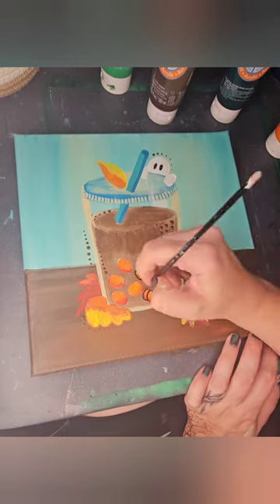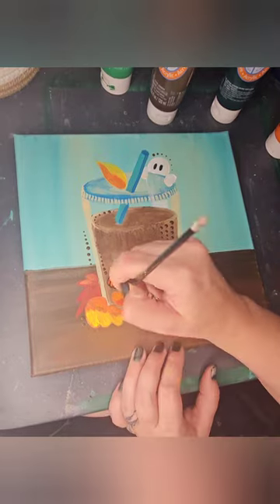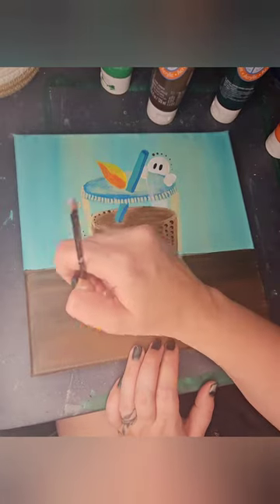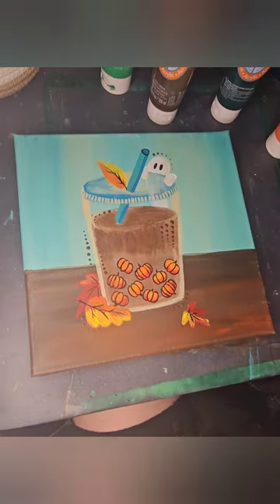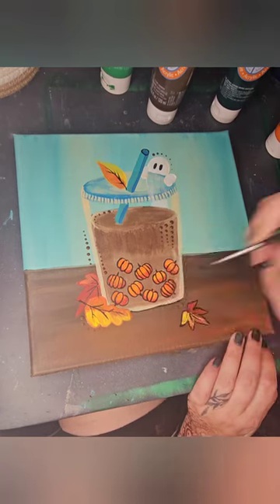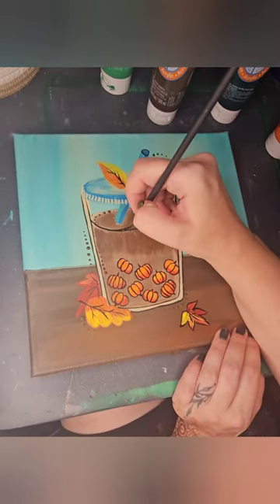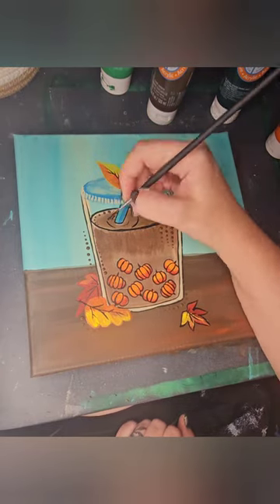The black outlining brings whatever I am doing to complete life. This is usually when all of the things I was worried about before kind of straightens itself out. Doing some veins in our leaves — I like to use a thin brush that is also quite long. It allows me to load it up with much more paint than a short brush so that I can extend my movements and don't have to keep going back to reload.